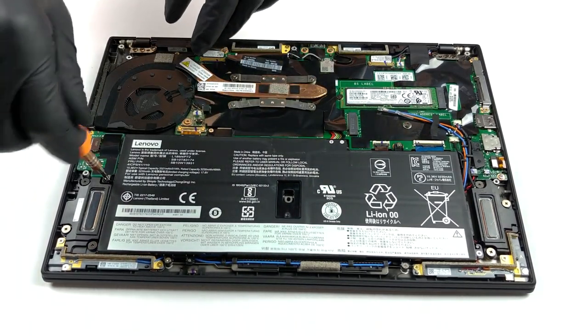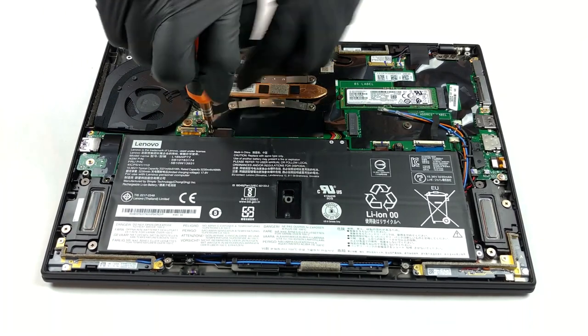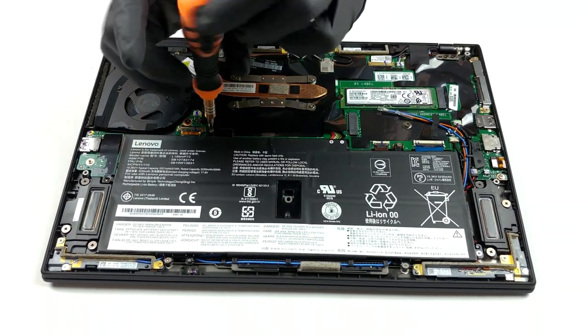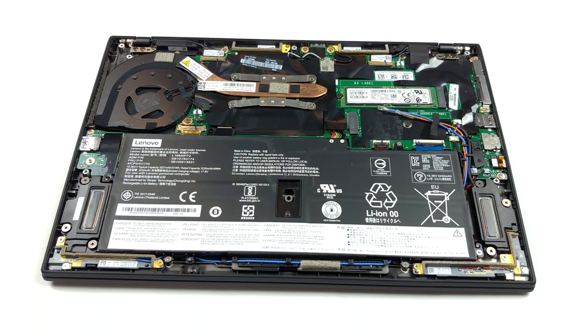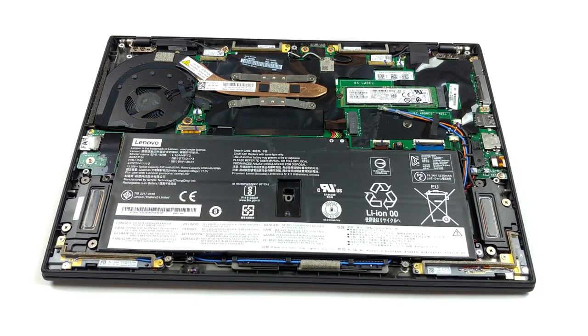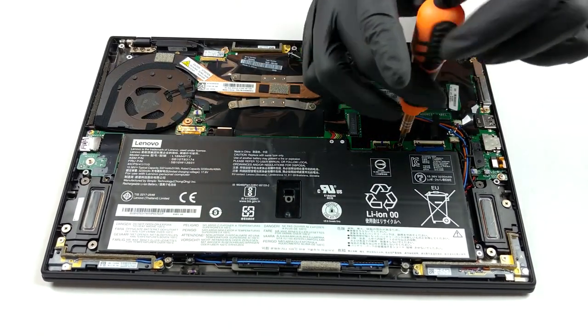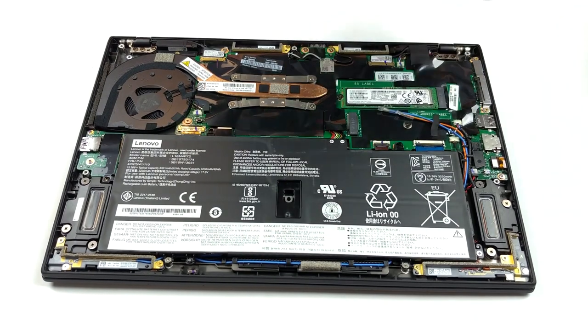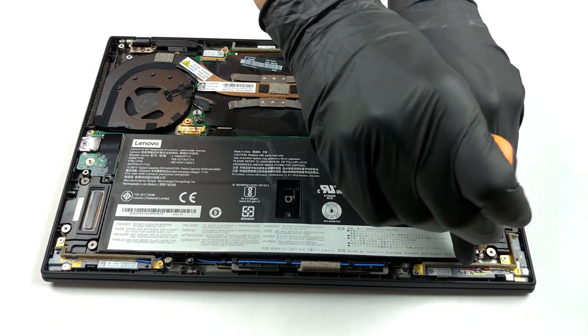Interestingly enough, Lenovo is using a heat pipe which is nearly as thick as the M.2 SSD drive. In terms of storage, you only get the aforementioned M.2 PCIe X4 slot, and nothing else. This means that the memory modules are soldered to the motherboard, and the maximum capacity is 16GB of LPDDR3 RAM working at 2133 MHz. At the same time, the battery is a decent 51Wh unit.